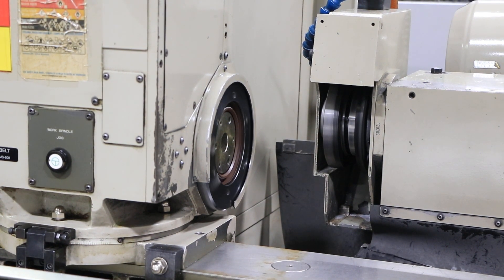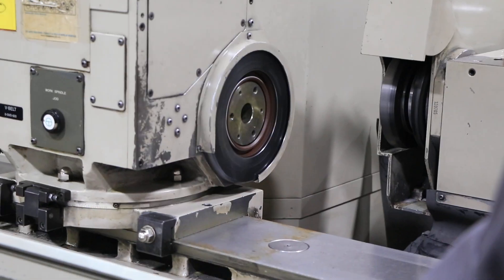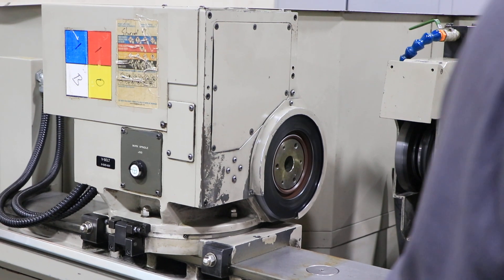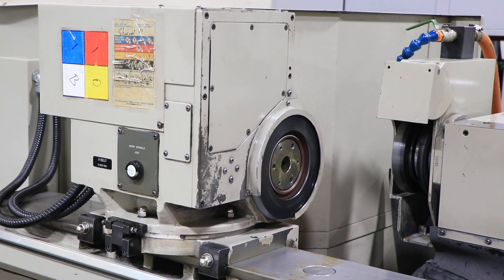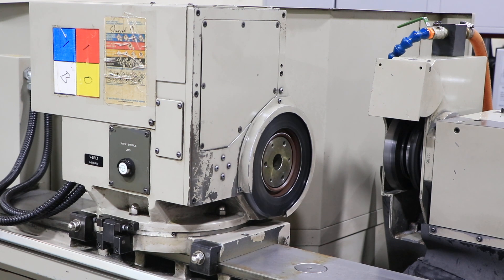That's about 50 RPM — it's variable. That's about 250; max is 500. Also extremely quiet, nice and smooth.